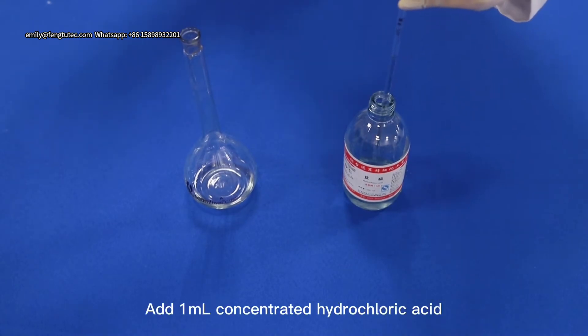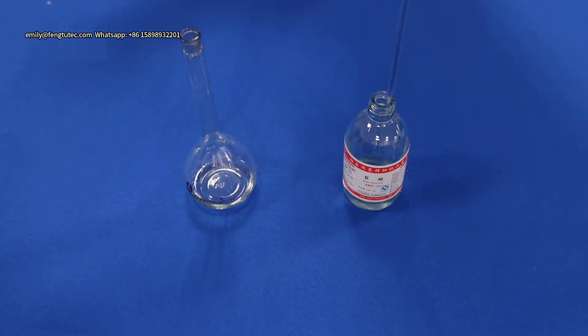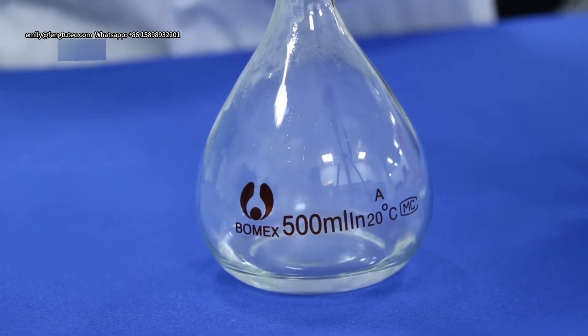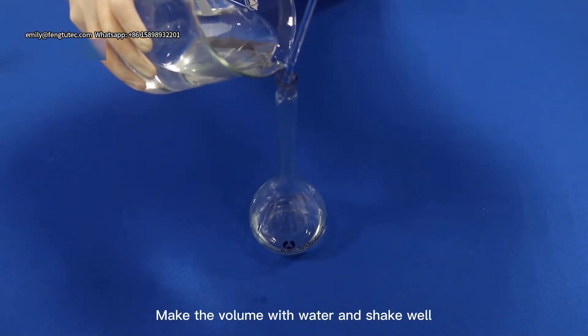Add 1ml concentrated hydrochloric acid. Make up the volume with water and shake well.